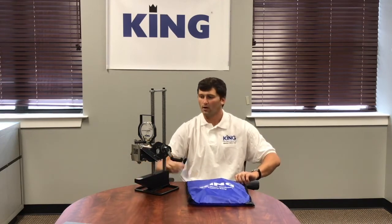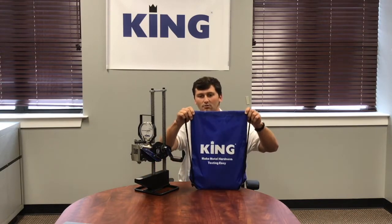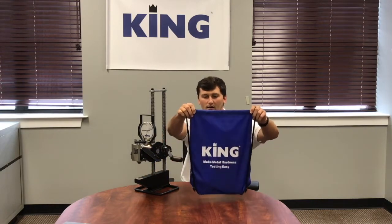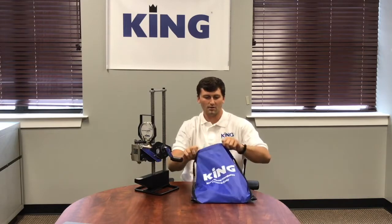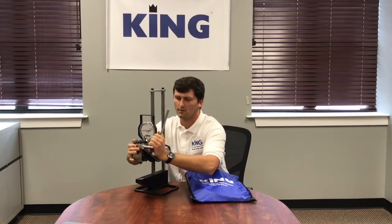We're going to run over that, but first we're going to go over our King Tester bag that also comes with it. Out of this, we are going to have our pump handle first. We'll go ahead and put this on to our pump segment here, and that will just snap on easy like that.